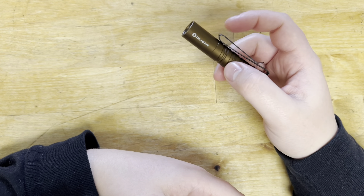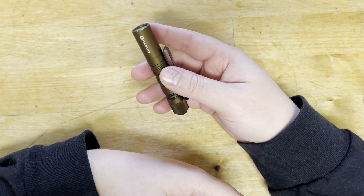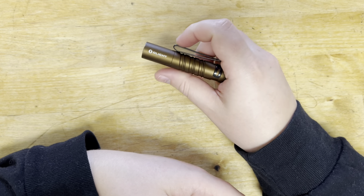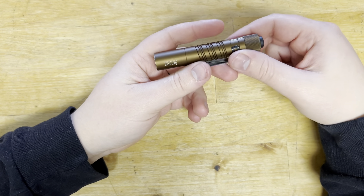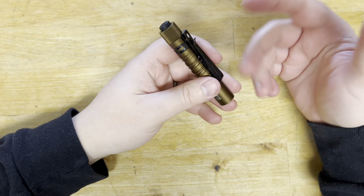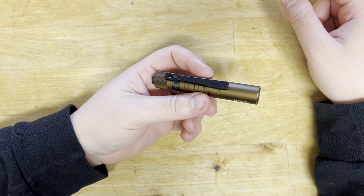My only thing would be: if you're someone who uses a light for hours at a time, you'd probably want something with a little more output and energy storage in terms of being able to use the brighter light. I think that's where their i5T EOS — their larger AA model — would probably be better. But if you're wanting something very minimalistic to throw into your pocket, definitely recommend it.